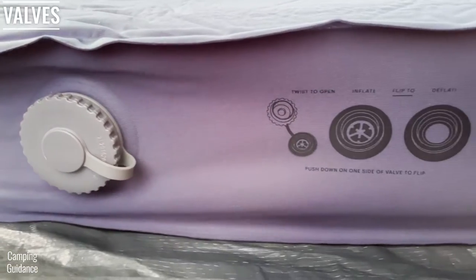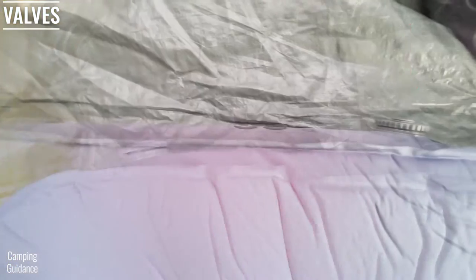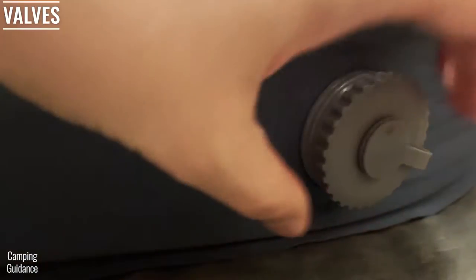The REI Camp Dreamer Double has two valves along the sidewall at the foot of the mattress, which are kind of flush with the surface. Both valves are exactly the same and have both inflation and deflation functions.